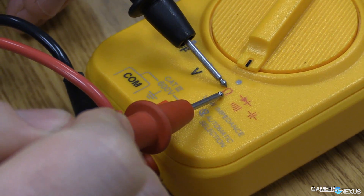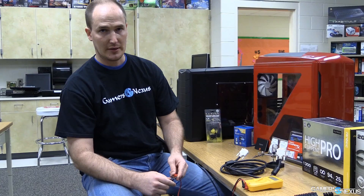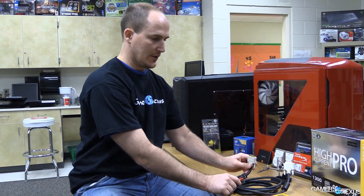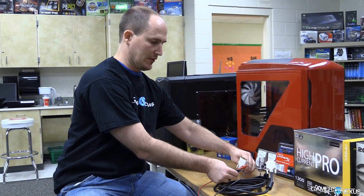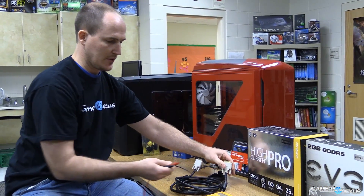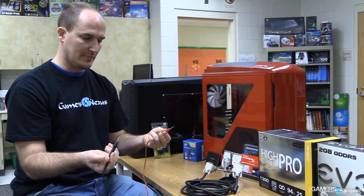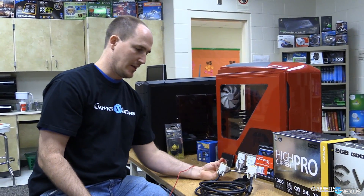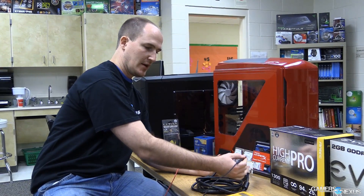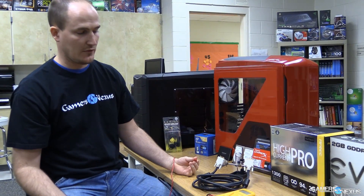Here we have a continuity test which creates a nice audible beep for us when we complete a circuit. So what we're going to do is line these two DVI connectors up side by side, then take both ends of your multimeter and just tap one end like this, tap the other end like this, and you get that nice audible beep — that means you've got connection.